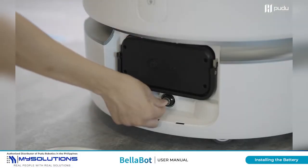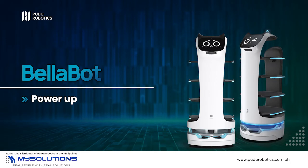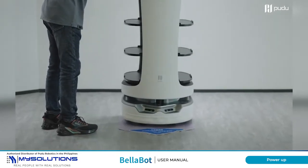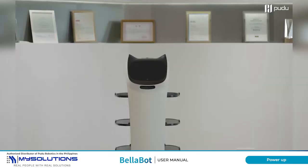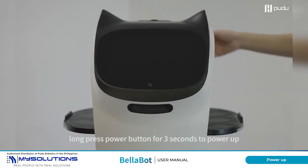Turn on the power key switch. Push the robot to the starting point. Long press the power button for 3 seconds to power up.